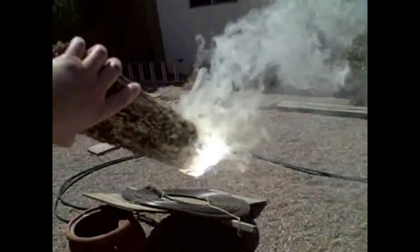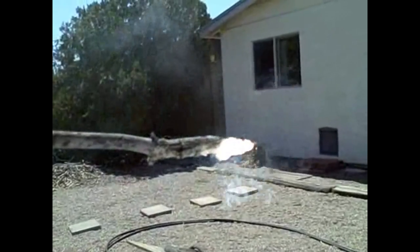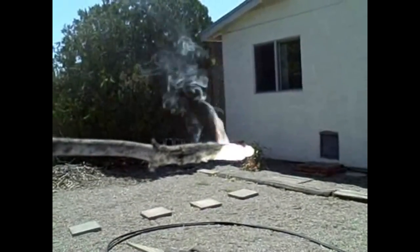And for fun — whoa, instant fire on that one. Turned it into a torch right away.